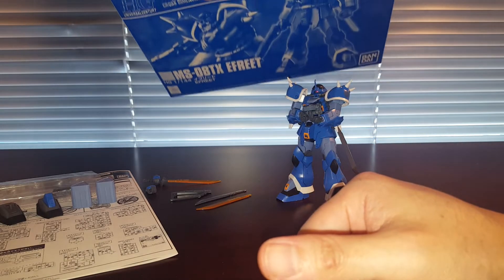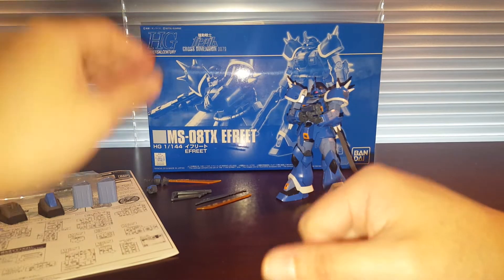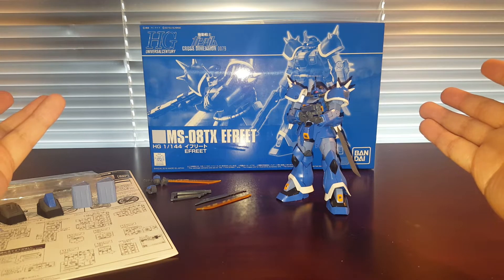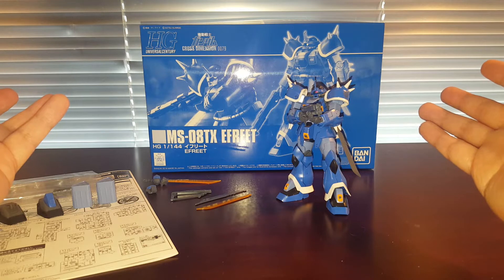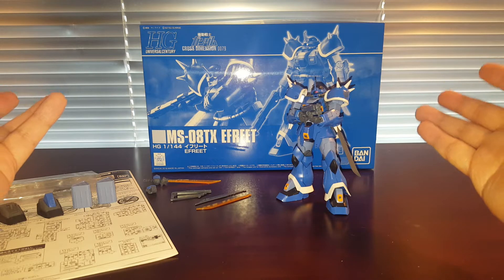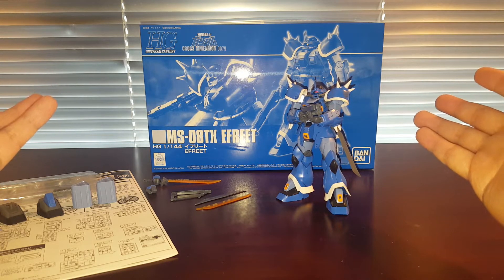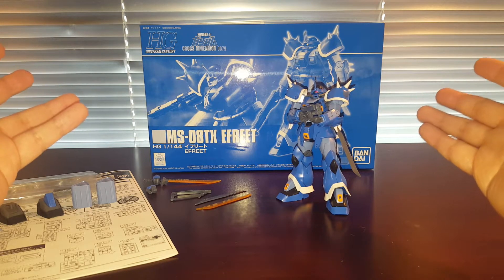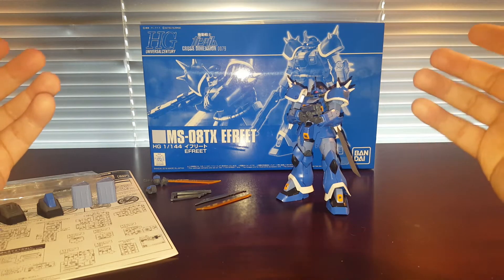A lot of people hate Premium Bandai, and originally I really disliked stuff that's Premium Bandai. But just keep in mind, if you're living in Japan or parts of Asia, you're actually just paying retail price for these kits. They're web exclusive — you order online and they send it to you. The price you pay is the same price you pay for any other Gunpla kit. We in North America have to find someone willing to buy the kit from the Premium Bandai webshop in Japan or Asia, then send it to you.